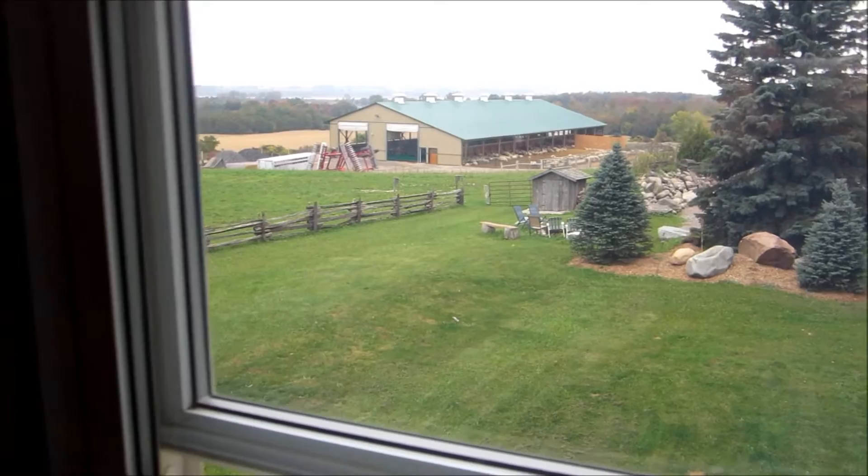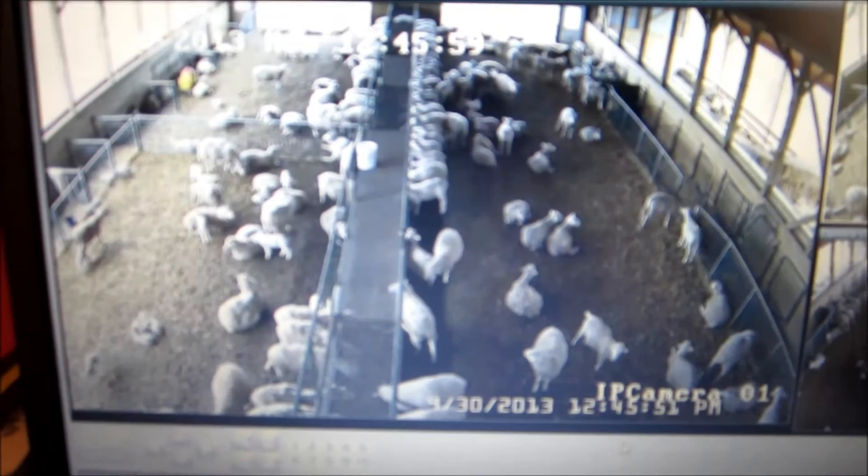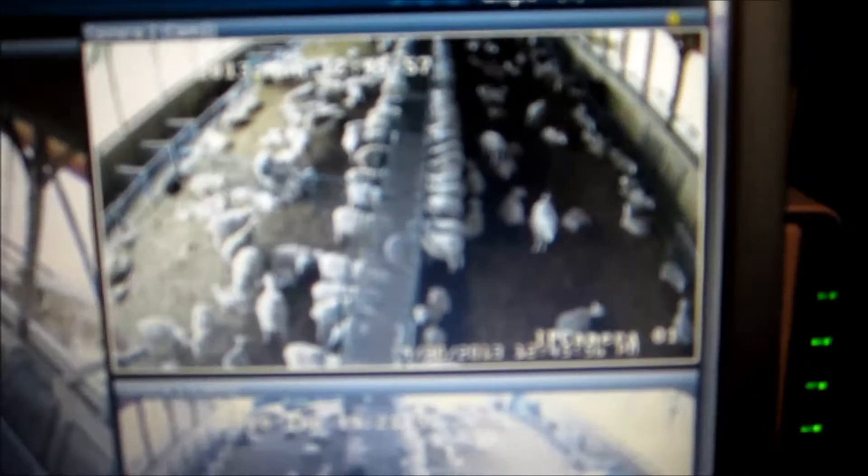There's the barn. We're just up in the office here now. There are the three cameras — showing the two doors. That's the back of the barn, that's the middle of the barn, and that's the front of the barn.